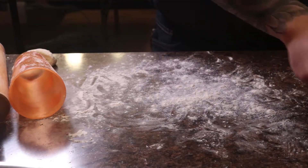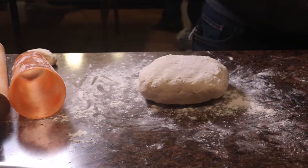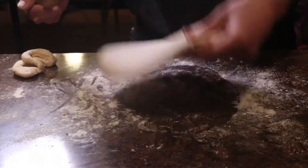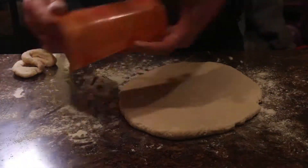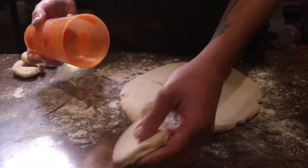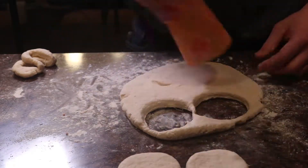Then we're going to generously flour our work surface, flour our dough and our rolling pin, and roll out the dough into about a half-inch piece. If you don't have an actual biscuit cutter, you can just use the rim of a cup or glass. We will flour the rim of the cup and cut out our biscuits. Any dough that's left over, we can repeat the process and roll out again.